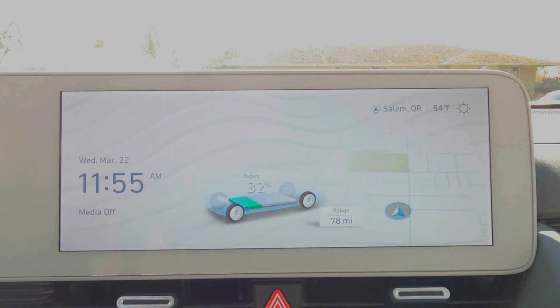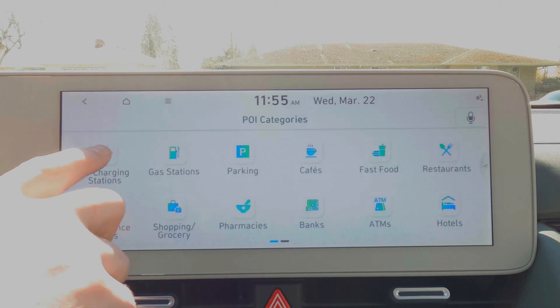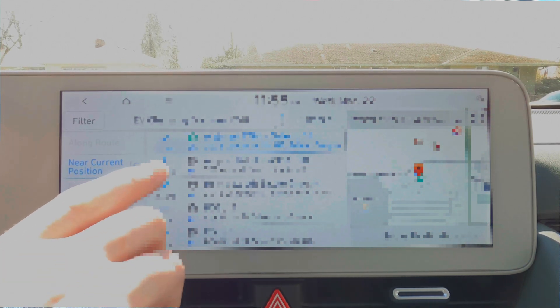In order to use the vehicle's battery preconditioning we need to use the vehicle's navigation system to navigate to a DC fast charger. There are a couple of ways to do that. First, we can hit the nav button, go into the navigation screen, pick point of interest categories, then EV charging stations. It's currently set for near current location, so we have different charging locations that are near us.